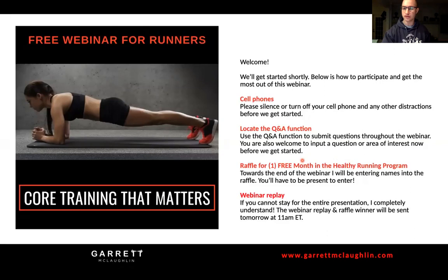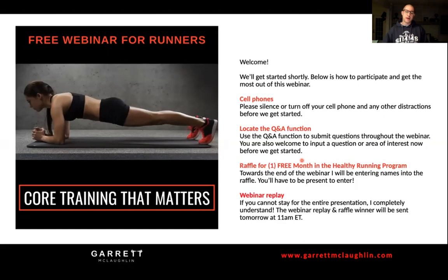Hello everyone, hope you're having a great Tuesday evening. Thanks for joining me on this webinar. Tonight we will cover core training that matters - how to train the foot, core, and breathing to impact your running performance.